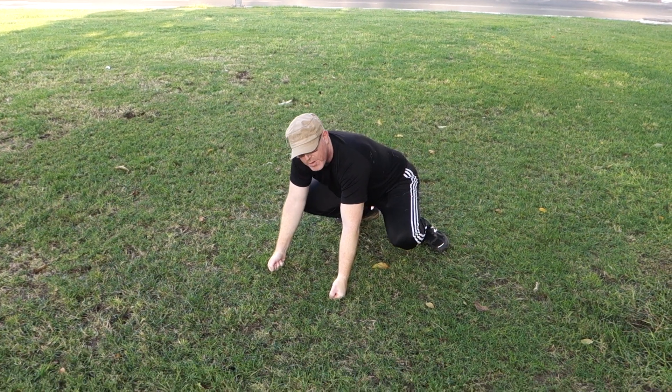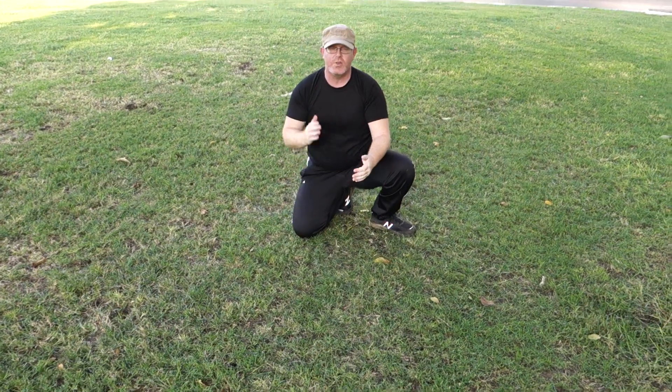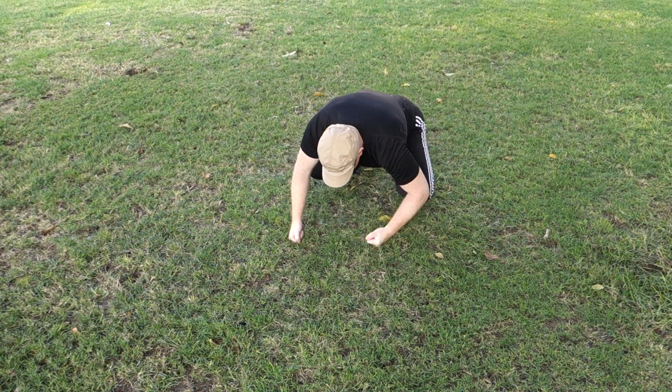Again, from here I'm going down through the 8. So from here I'm not plopping — I'm never going to just go and hit the ground because the ground will hit me back. What I'm going to do is rotate with it — rotate, roll on the ground. So from here, from this position, now relaxing.